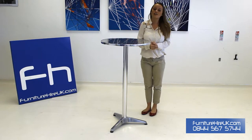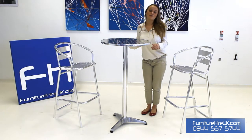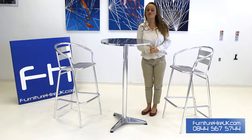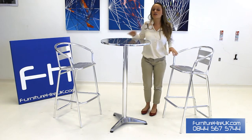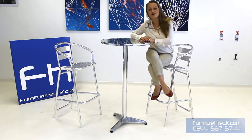Or if you prefer, you can hire them with our aluminium high bar stools. These tables can be hired with furniturehireuk.com for as little as £7.99 for a week. So if you have any requirements, questions, or queries, please do give our team a call on 0844 567 5744. Thank you very much.